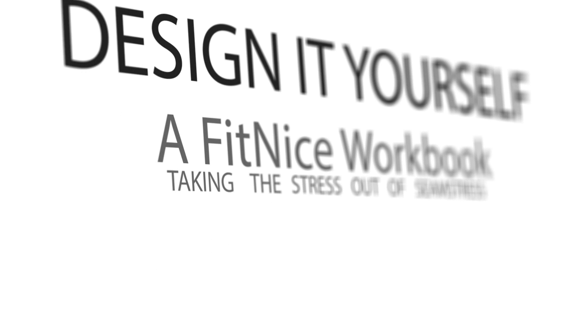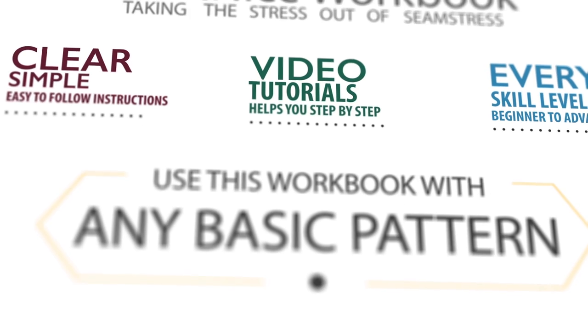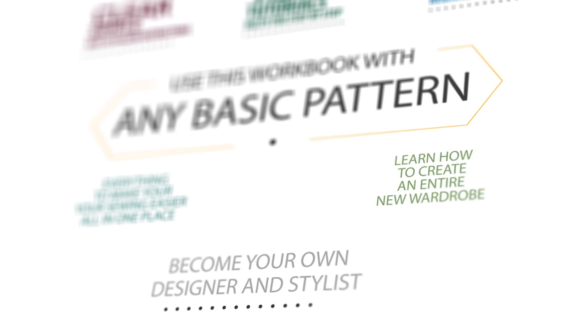The only one of its kind, and you are all part of it. All levels of sewing, because it's simple and because you can use any pattern you want to — it wouldn't make any difference as long as it's a basic pattern. If you have a pattern at home, use that pattern. Use the ideas. This is kind of like your creativity.